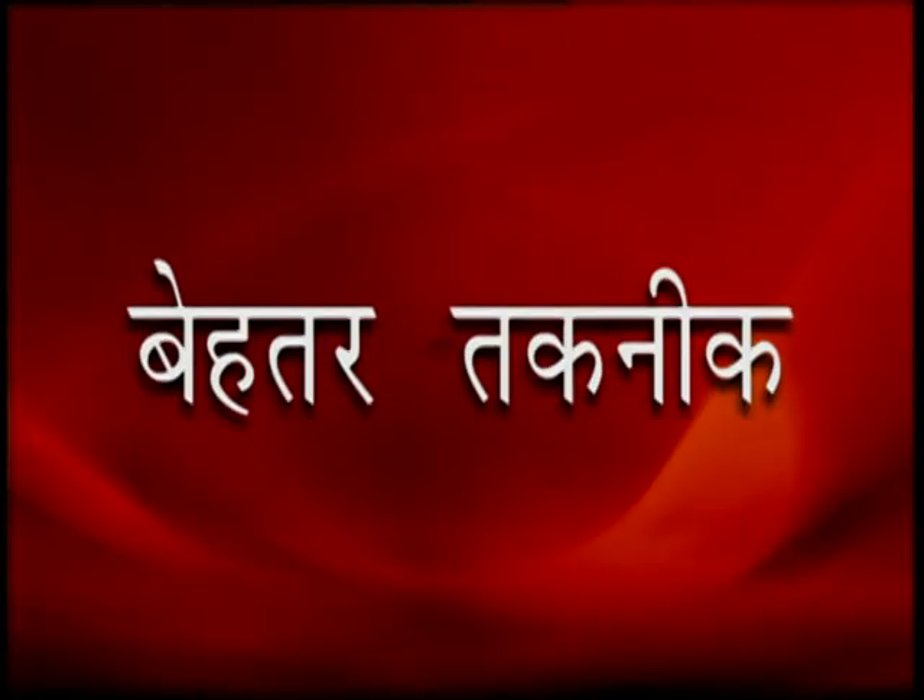Ab khabare vistar se. Nadep technique compost khaad tayyar karne ki ek unnat technique hai. Iske tahat aaltakaar chudroh wala ek tank banaya jata hai, jiske lambaai 3 meter, chourai 2 meter aur gehraai lagbhag 1 meter rakhi jati hai. Iske satta ko acchi tarah gobar se bhar diya jata hai, taaki paani kaad saav naho.